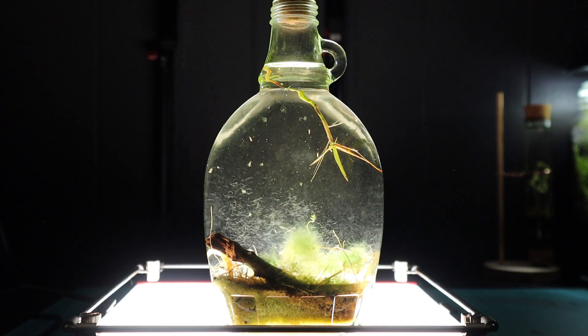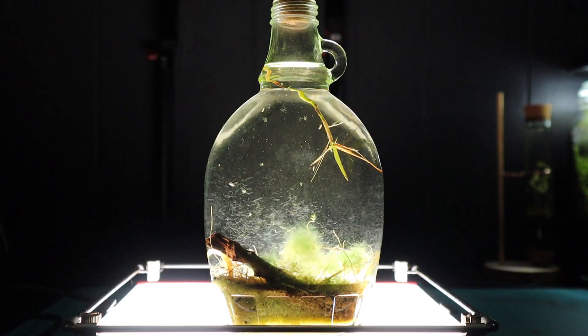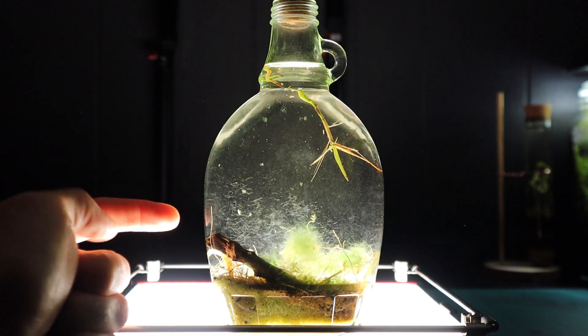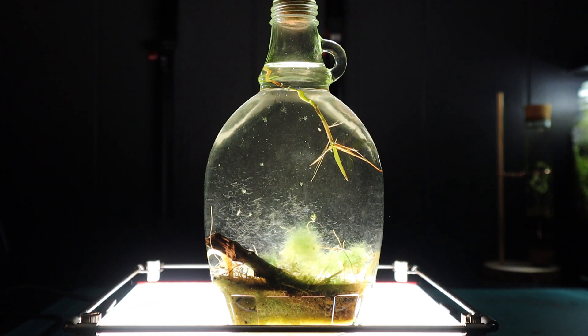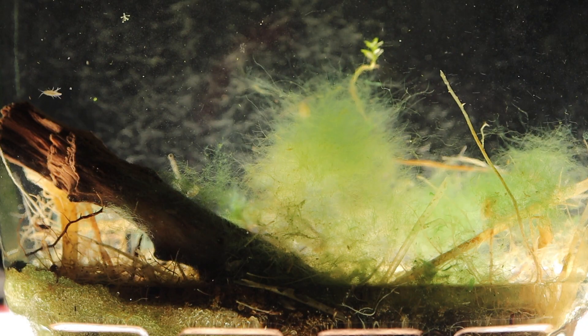To balance it out, you want some form of algae. I know it will overgrow one day — you can see the hair algae growing on the back walls — but I'm going to leave it for now. If I have to wipe it down and scrub it, I will. I'm not too worried about that, and I can clean it up with one of these homemade window cleaning sticks.